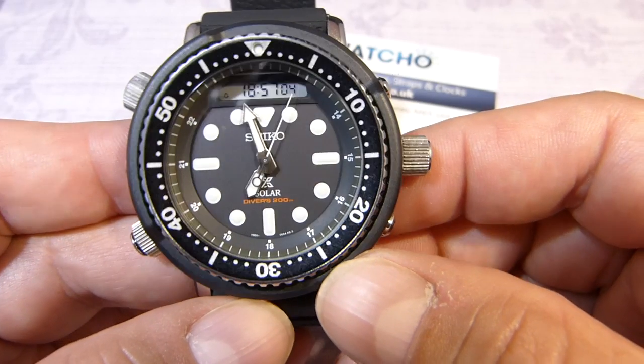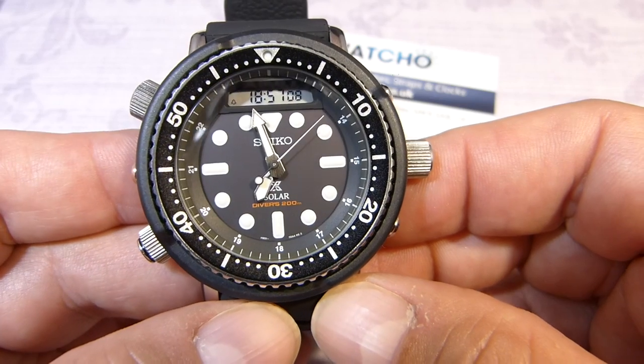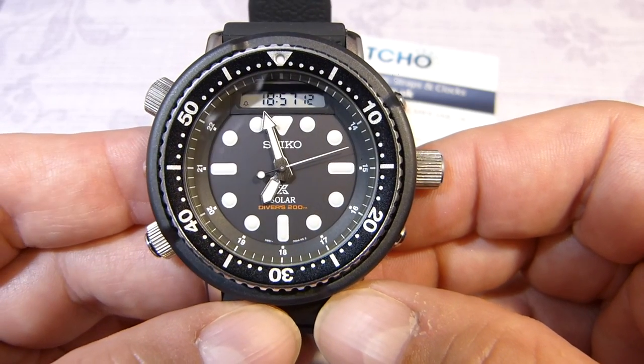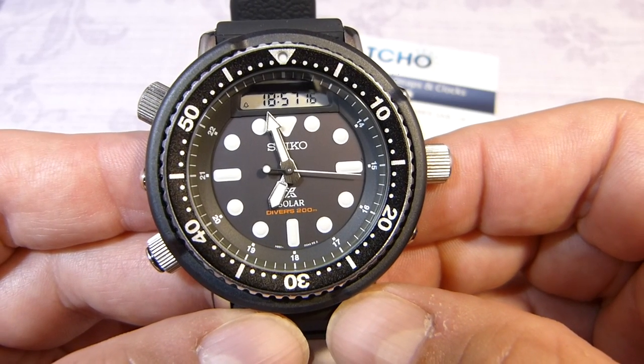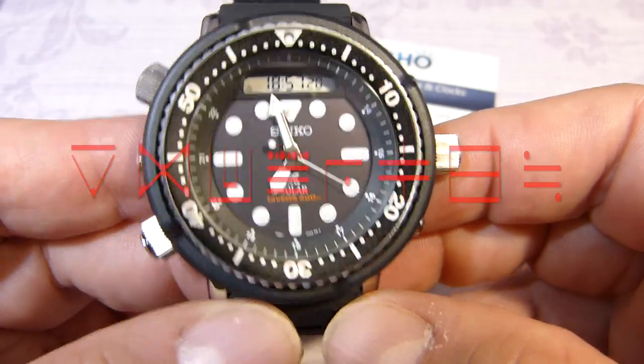This watch has really taken me back to the Predator times — I think I need to watch that movie again. Anyway, that is the Arnie time, and as always, thanks for watching.